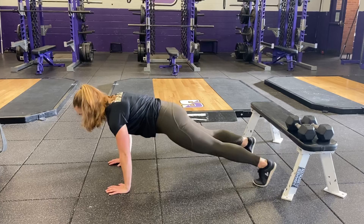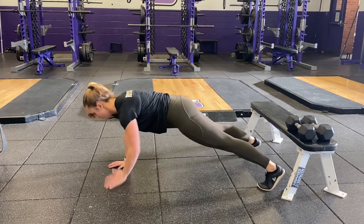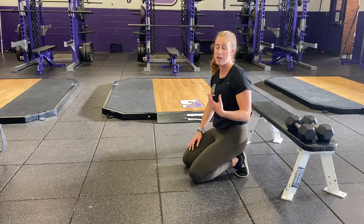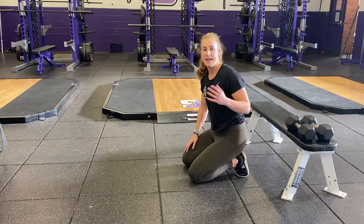From here, you're going to tap either shoulder, nice and controlled. Try not to rotate as you do this exercise. Think about balancing a glass of water, or maybe your favorite alcoholic beverage, on your low back, and you can't let it fall.